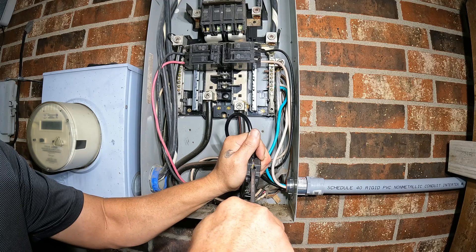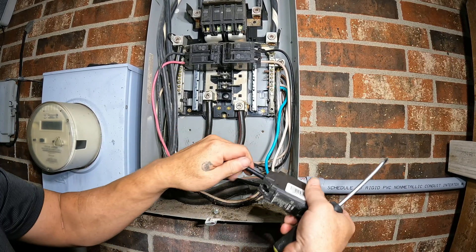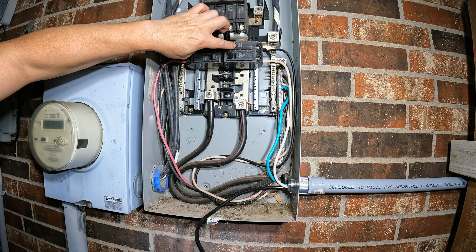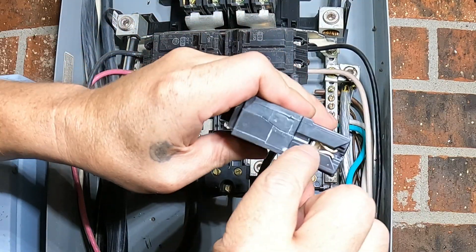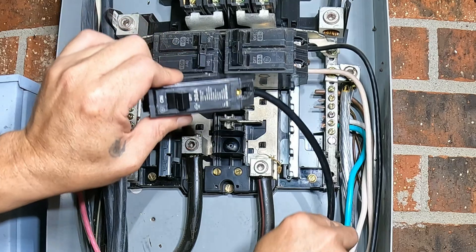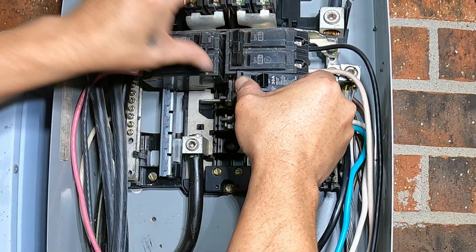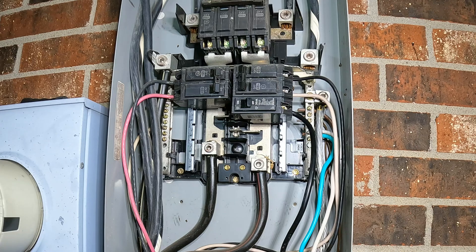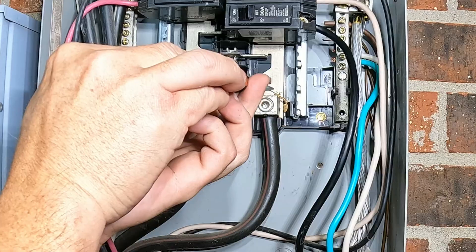Got it! Ultimate tug test — make sure it's secure. We did turn the AC back on, it's been getting hot. You see this kind of V pattern — it fits right on that lug, so you always want to start on the outside.